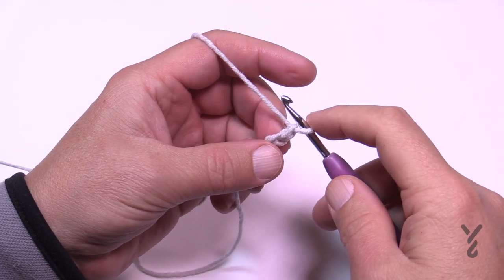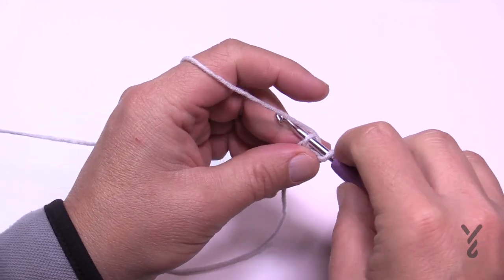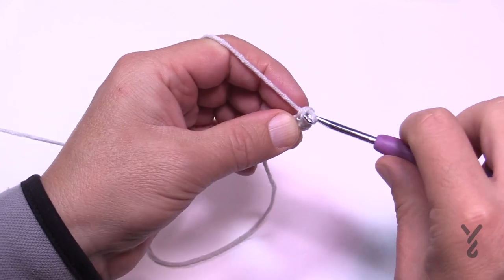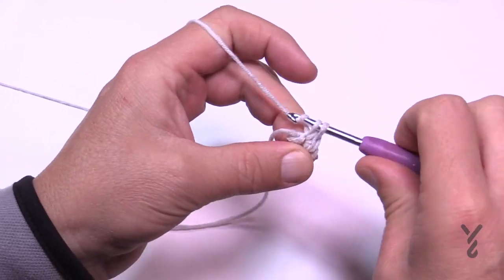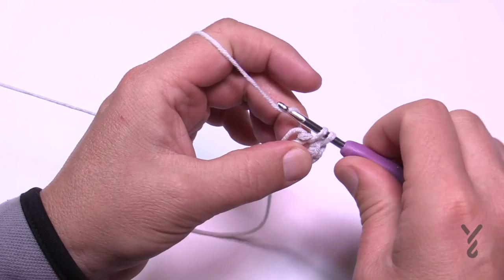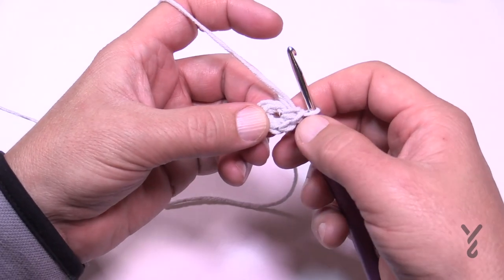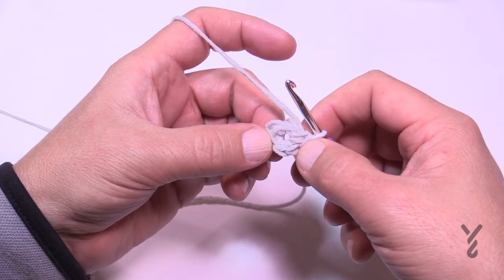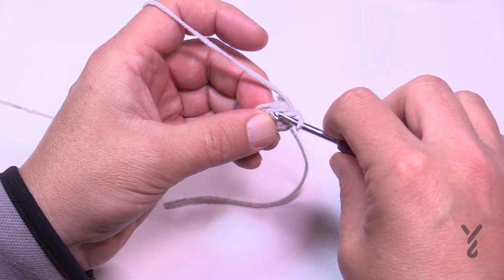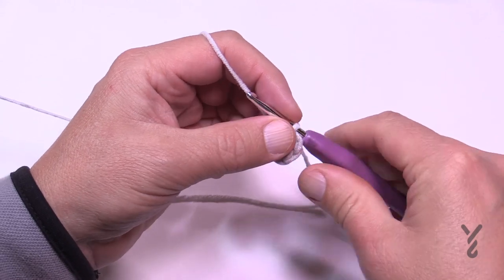Round number one: go into the second chain from the hook — the first chain you created — and single crochet a total of five times: 1, 2, 3, 4, and 5. It will feel dense because there's not a lot of stitch work in there; just go with it because you want it nice and tight on top. Count back to find the first stitch — 1, 2, 3, 4, 5 — and slip stitch to conclude round one.